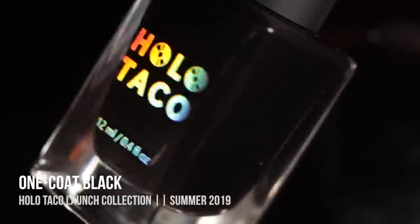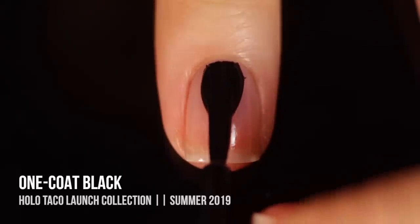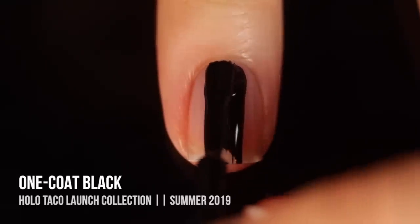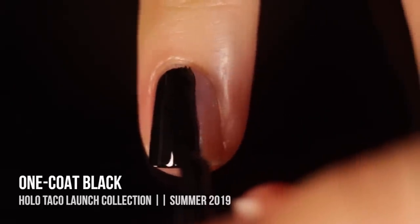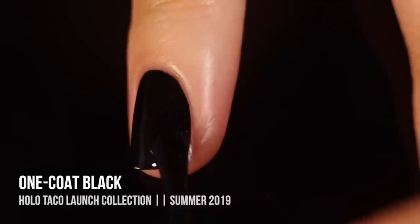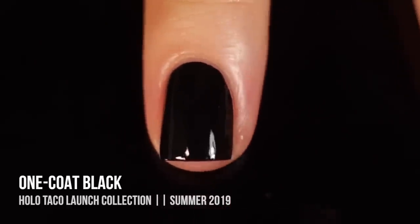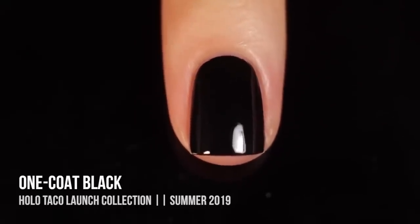First up in this collection we have the One Coat Black, which as you would guess by the name is a one-coater black cream nail polish. It is super smooth and super glossy. I was really surprised and impressed to find that it self-levels super nicely. It is a perfect base for using the holographic toppers, but also great for stamping because it is super opaque.